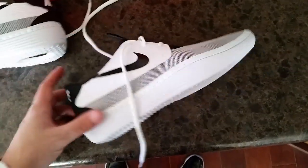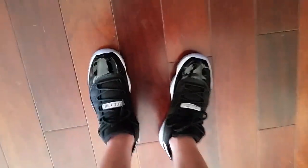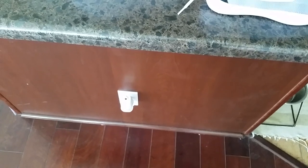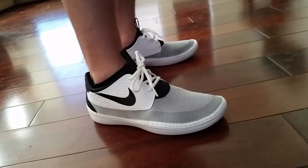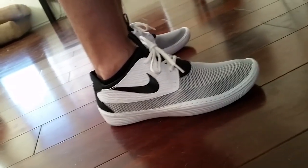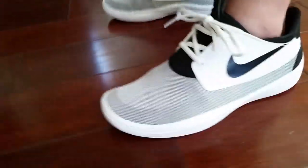So real quickly, I'll toss these on feet just to show you what they look like. I did get the infrared 11 Lows — the black infrared — and I actually wore those today. Now that I have these on feet, this is the first time I have them on — I didn't even try them on at the Nike store. I already knew I was going to pick them up because I already had a pair in black.